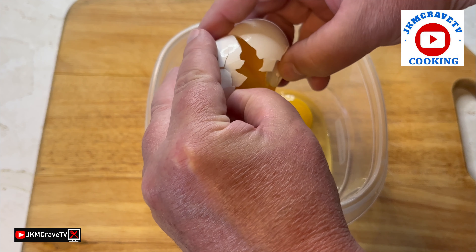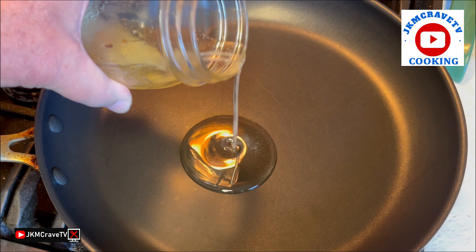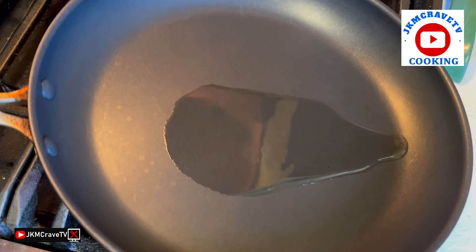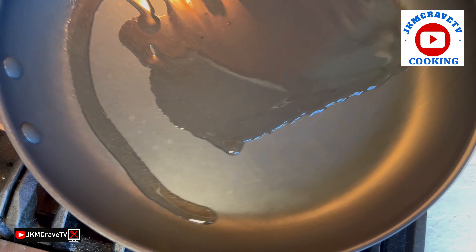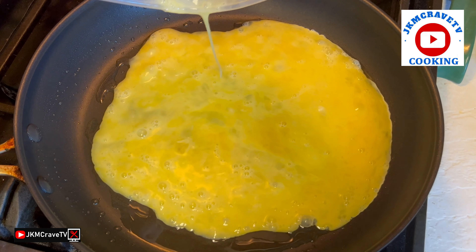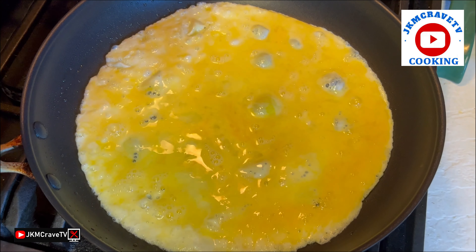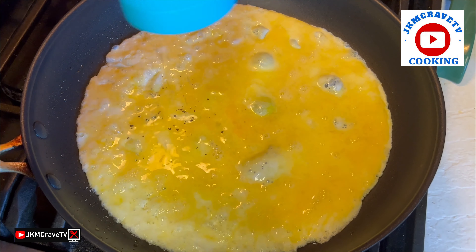So here I am cracking three eggs, and then once that's done, I beat them up. I add a little bacon grease to my nonstick pan that's very, very hot. I add my beaten eggs, get them cooked, a little salt, a little pepper.